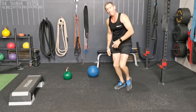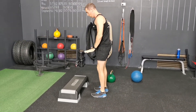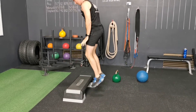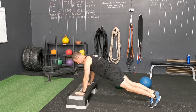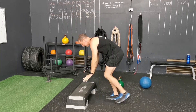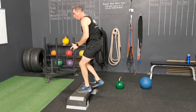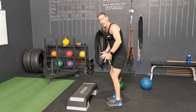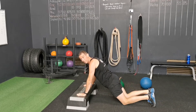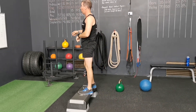Bench burpees. There are a couple of options. Option A, the more advanced model: coming down, throwing your legs back, push up, then up. Option B, the slight regression, is to take the steps back-wise. So if you can't do all the plyometrics — the jumping, the bracing off the floor — just take a step back. Still doing a push-up; if you need to drop to your knees, that's fine. This one's going to get the heart rate up nice and high.